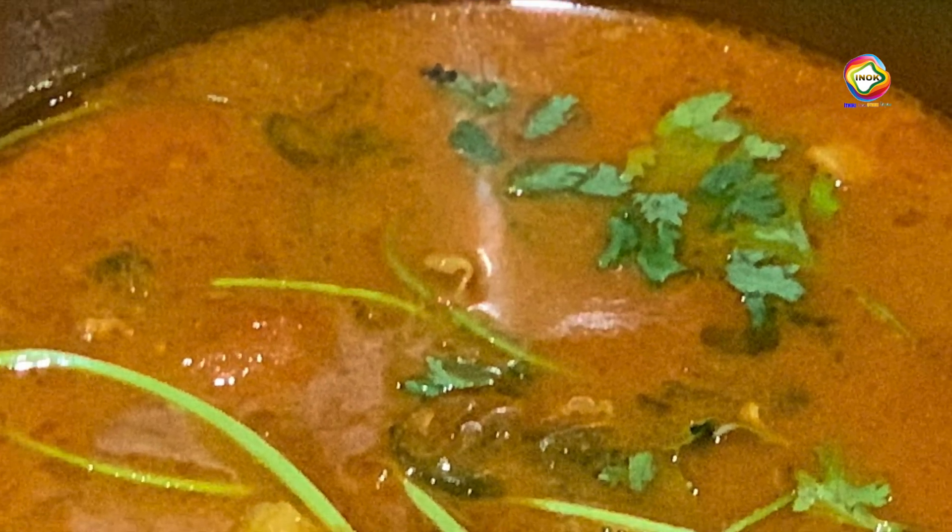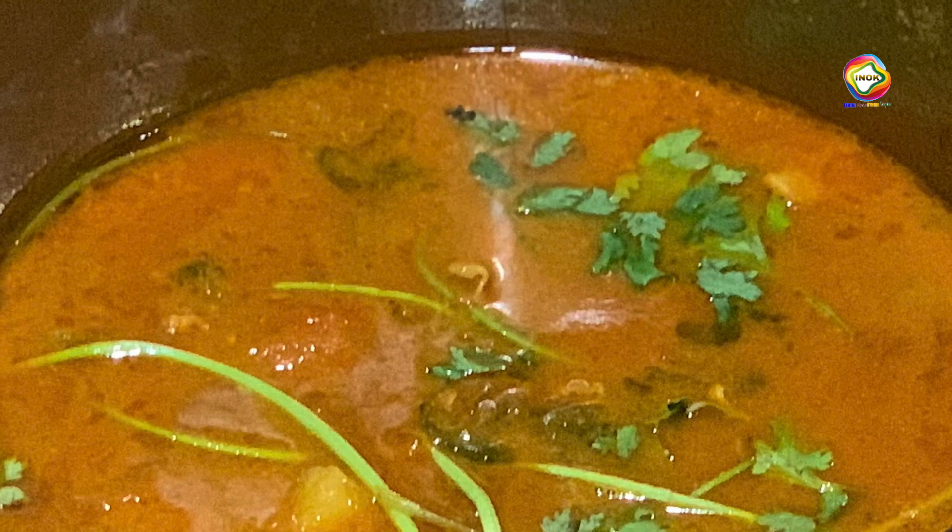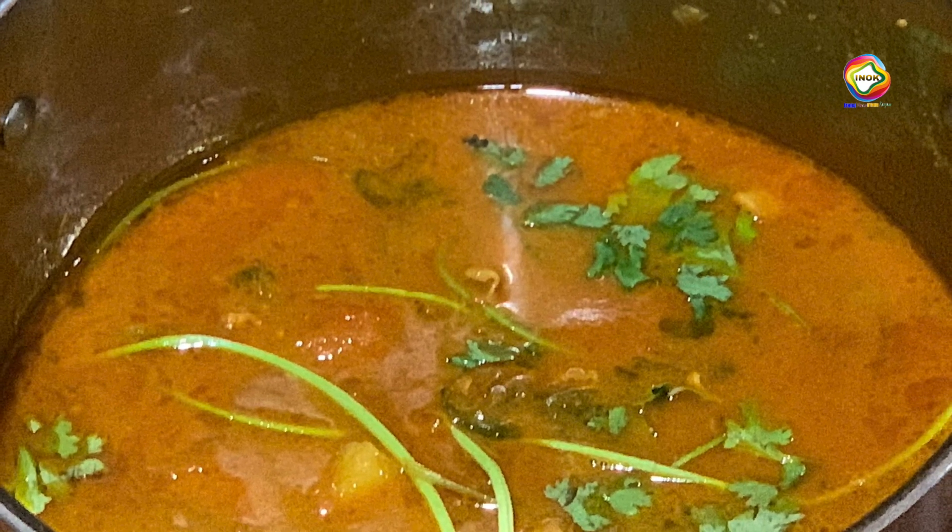This chicken curry is very tasty. Here is a chicken curry. We have a little chappati, parotas, and chai. This is a restaurant.